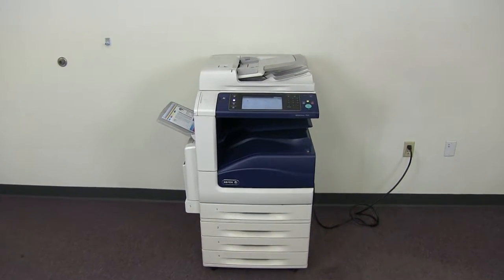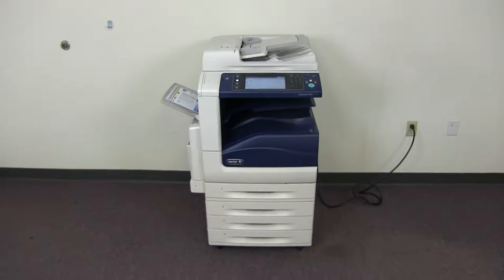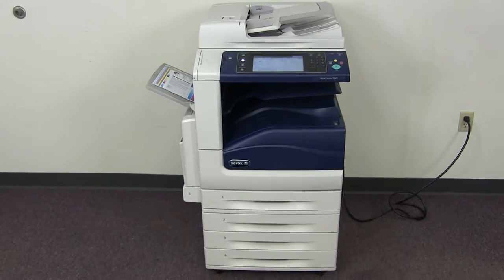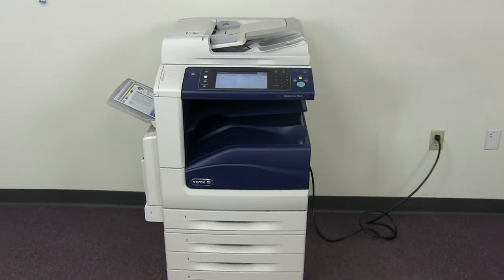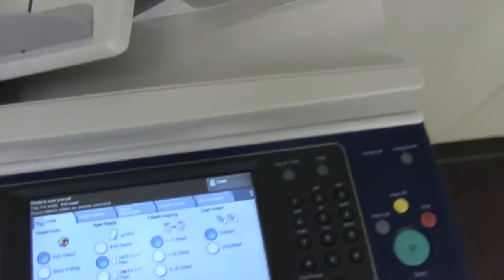This machine is a Xerox WorkCenter 7545. It's a 45 page per minute multi-function color copier with network printer, network scanner, and fax. It has five paper trays — one on the front plus the bypass on the left. It comes to us with 433,000 total color copies and 256,000 total black and white, as you can see here on our counter.